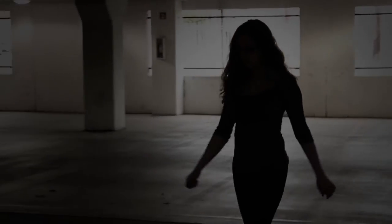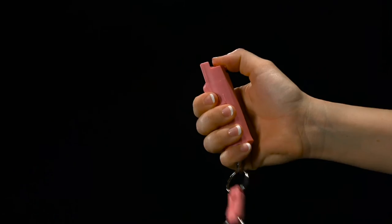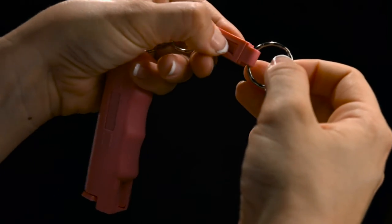Don't take chances when you're out and about. Introducing the Pink Key Case Pepper Spray and Drink Test Kit. Sabre's best-selling pepper spray now comes with the finger grip, giving the user enhanced control and a quick-release keyring.